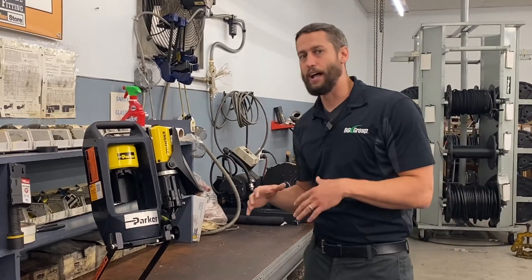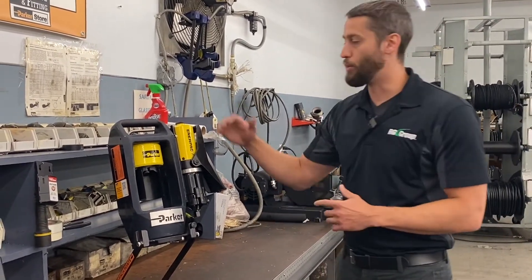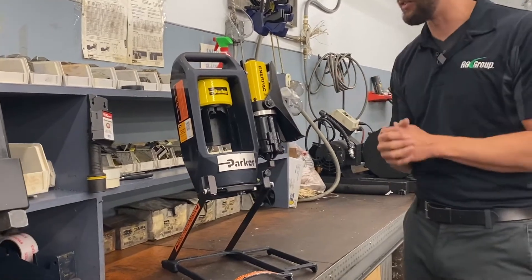If you're out on a job site in the middle of the woods and you don't have access to an air compressor, we've got you covered — we also offer this with a hand pump attached. Both crimpers have a crimp cycle from start to finish of around 30 seconds, give or take.